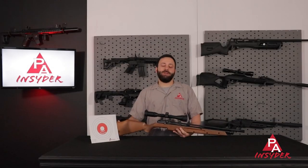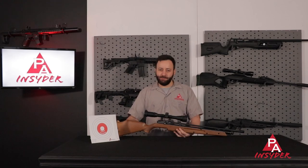For the Insider, I'm Tyler Patner. It's been a pleasure as always, my friends. Don't forget to like, comment, and subscribe. Let us know what you think of the gun if you're going to pick one up, and follow us on Facebook and Instagram as well. We'll see you next time.